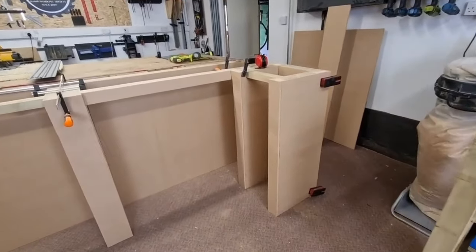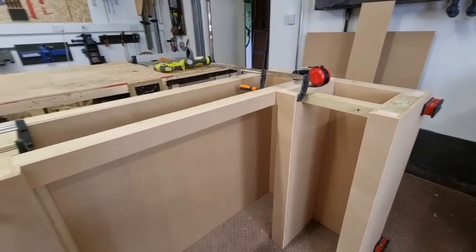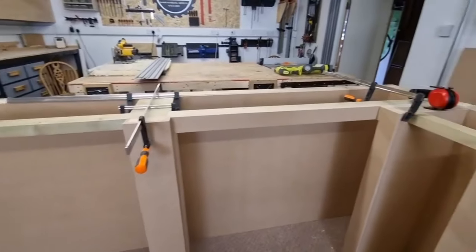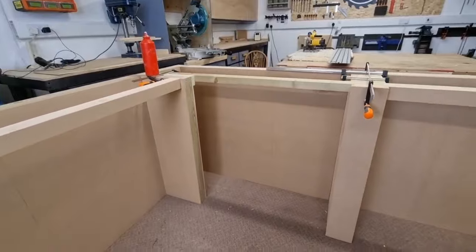As you can see, we've almost finished adding all the MDF — we're just doing some trim pieces now to hide any parts of the framework. This central pillar piece of MDF can't be added until we get to the property, because this section and this section of the bar will be split into two.